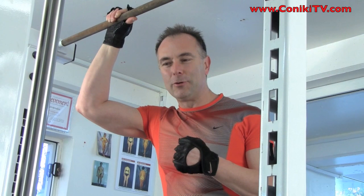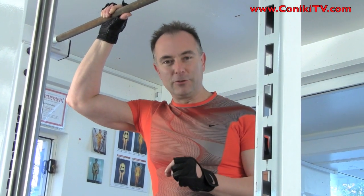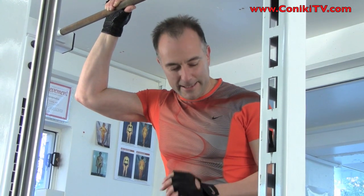Welcome back. Now we're up to level eight. As I said before, if you haven't done the other seven levels, please go back and do them in order the way I specify, in order to find the power that you need to be able to do a full chin-up.